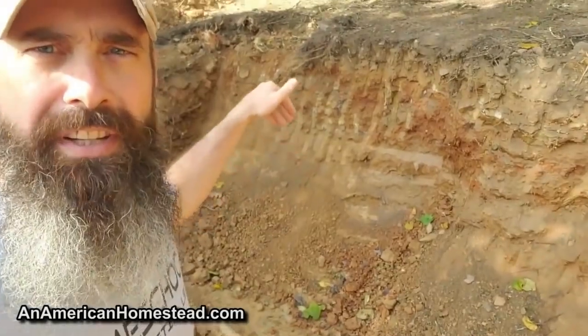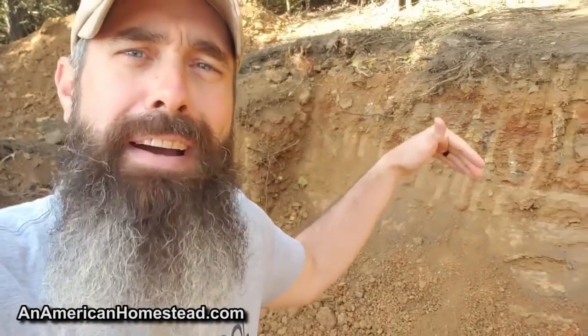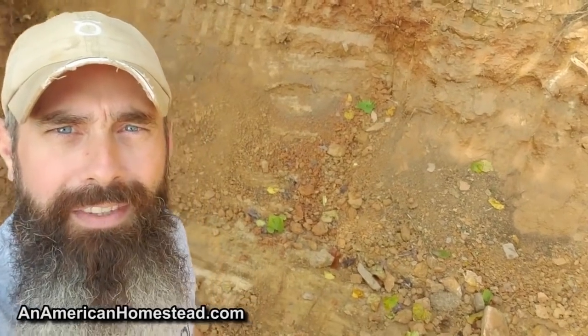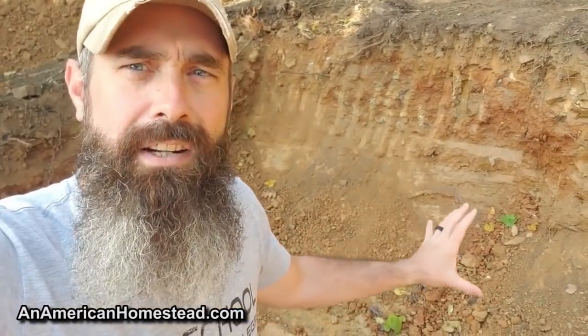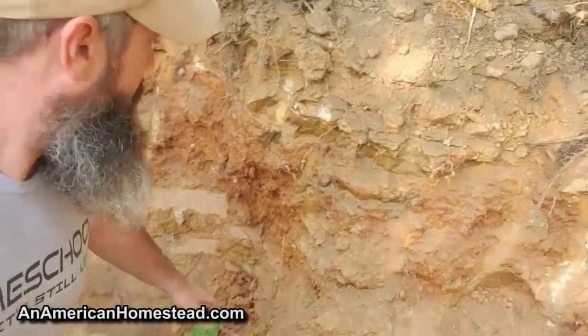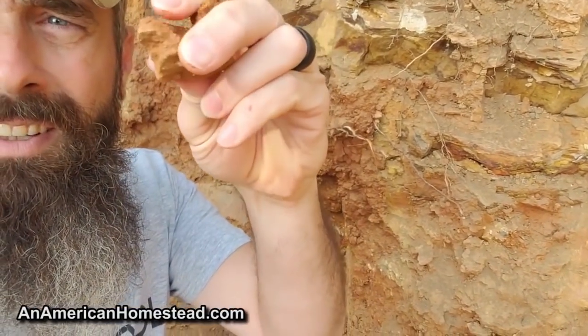I was a little bit worried about digging into this hillside, and so was he, because when you dig into the hillsides here in the Ozarks you never know what you're going to find. You may find a rock the size of a car or bigger — I have seen that happen. So far, no big rocks, just lots of little ones mostly. We haven't encountered any giant boulders, but we've definitely encountered a very clay-type dirt in here — really hard clay.